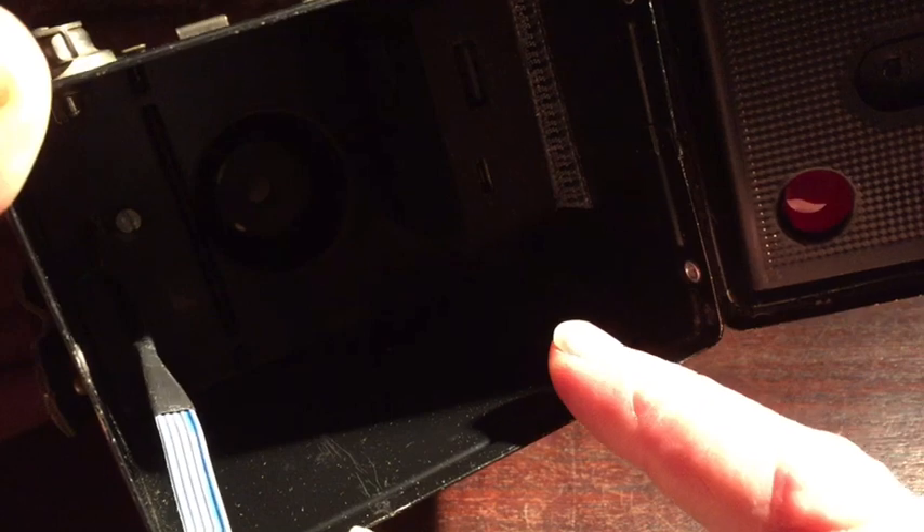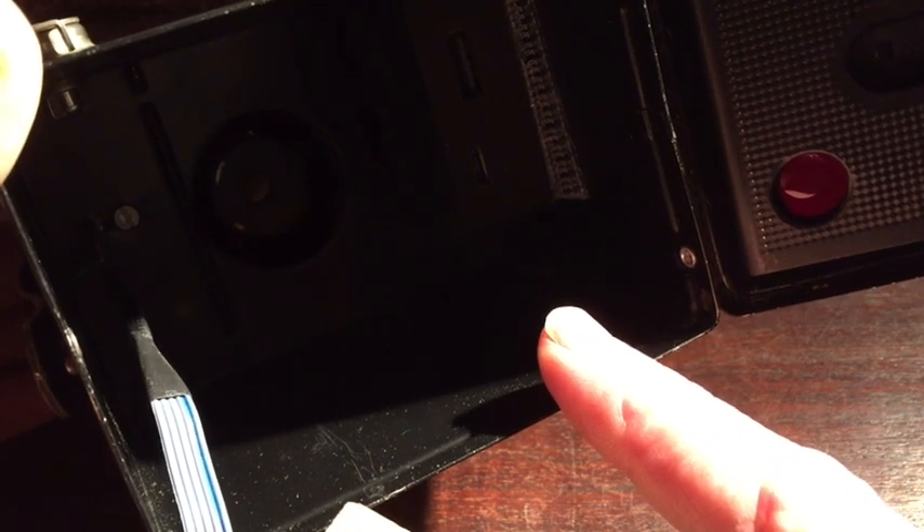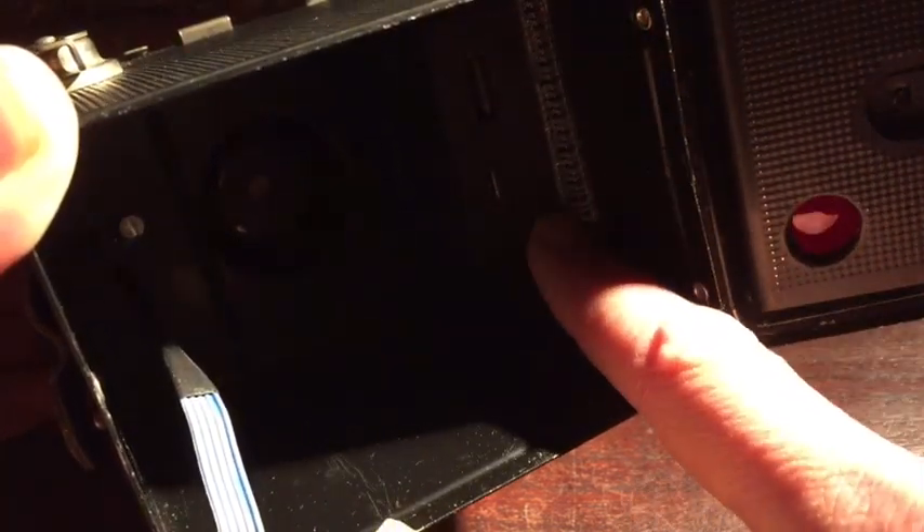To re-use it as a film camera, you would only need to remove the cables and plug the hole they go through, and remove the battery that I velcroed to the inside.